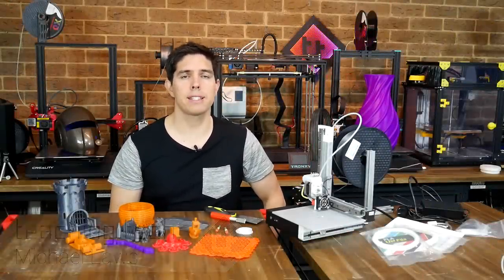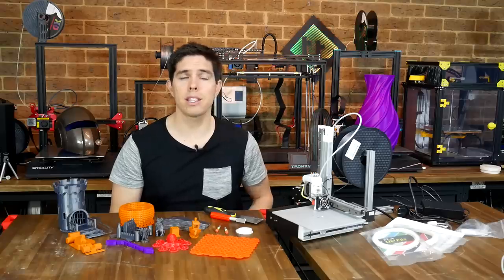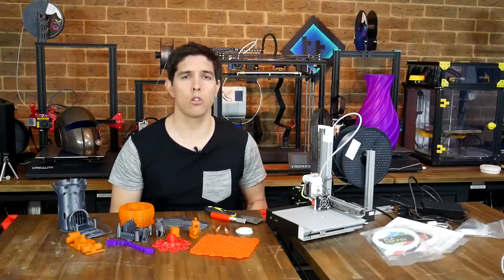I've had this printer for review for quite some time now, so I'd like to start by issuing an apology to T-Time for the extended time frame, but as you'll see in this video there are some things that did hold me up.